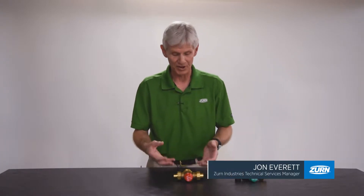Hi, I'm John Everett with Zern Industries. Today I'd like to talk to you about potentially rebuilding a thermostatic mixing valve.